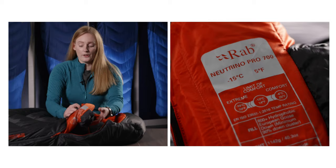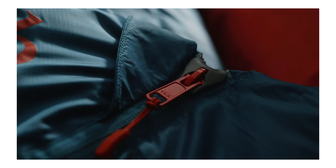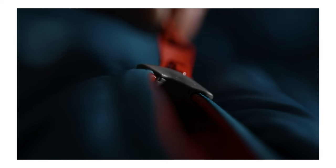It's also useful to know that all the bag statistics can be found printed on the inside of the zip baffle. Some of our bags feature a YKK anti-snagging slider cover, which ensures none of the fabric will ever get caught within your zip.